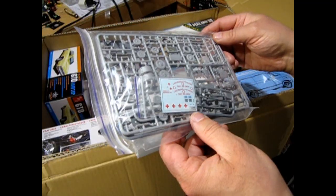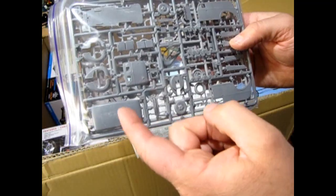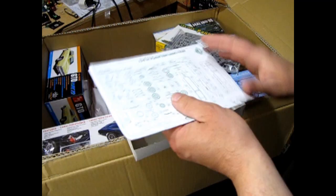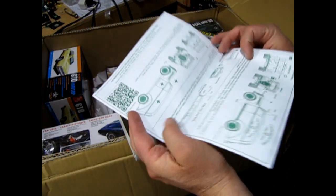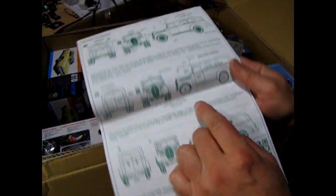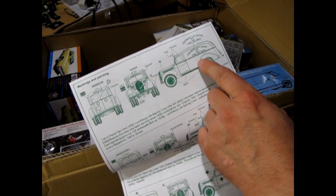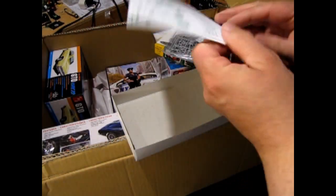I basically got this kit so that I could recreate this using the AMT model. I think this is my first actual ACE model. You can build it as an ambulance, there's the police one, and then a Lynchburg life-saving first aid crew version. There's a QR code for you guys that take pictures of QR codes to see where they go. I must buy myself a cell phone one of these days.